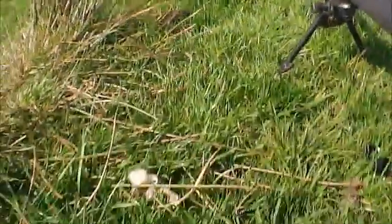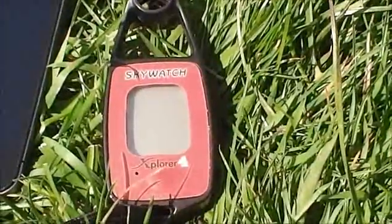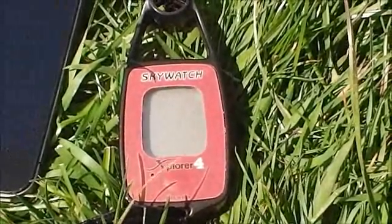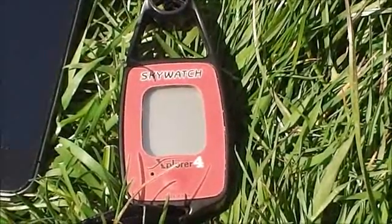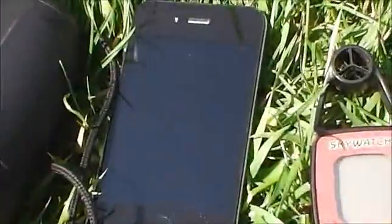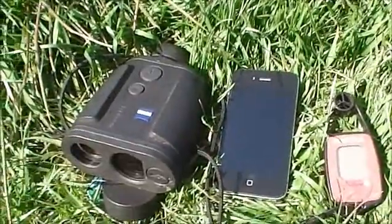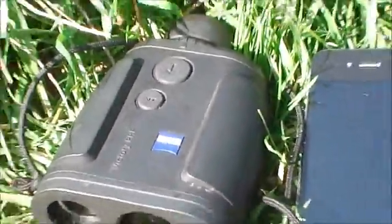For that shot I used Skywatch Explorer 4 to measure the wind speed, temperature and pressure. Isterilog on the iPhone — see my other reviews for an overview of that. Again Zeiss PRF.